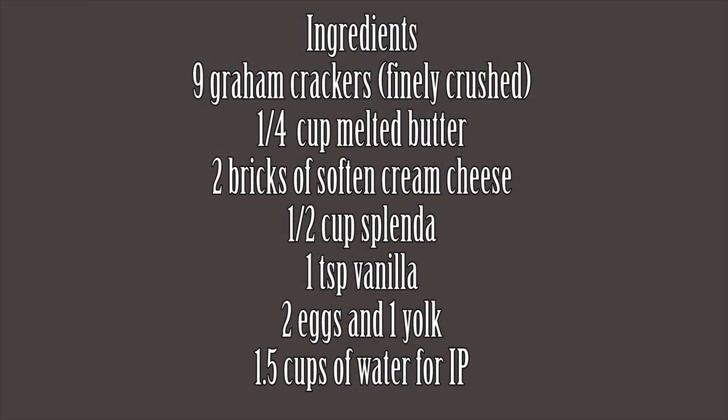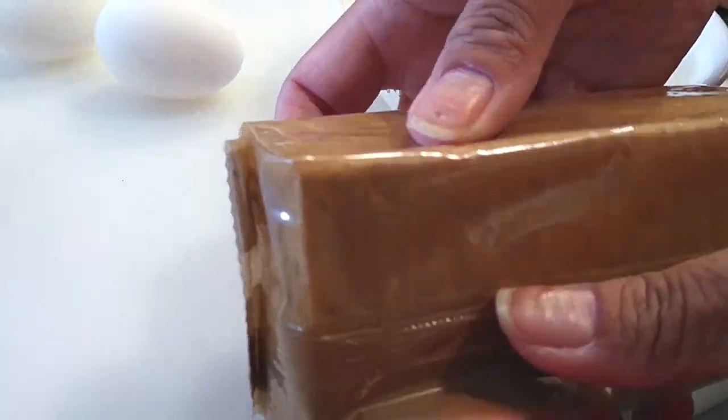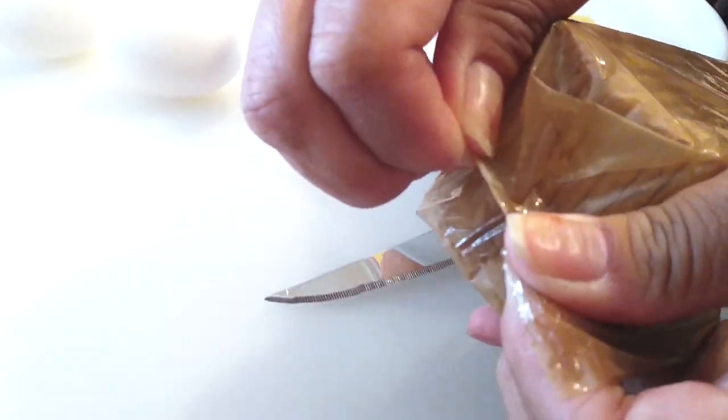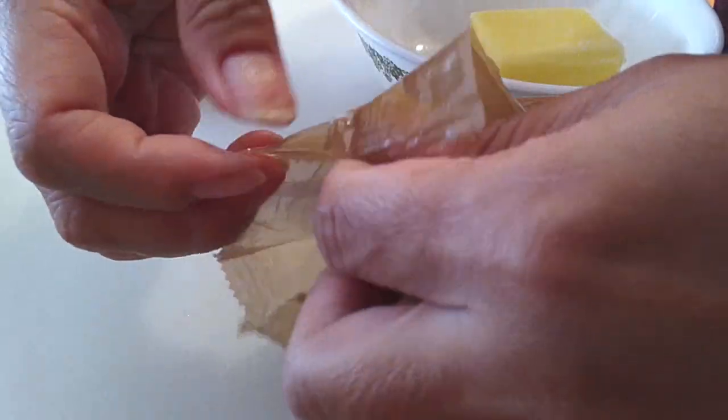Cheesecake takes a little while to make, but it does go a little bit faster with the instant pot, and let me tell you, by far my most favorite way to make this. We don't need too many ingredients for this whole entire process, but cheesecake and baking — everything takes time, but it's all worth it in the end, especially with this recipe in particular.